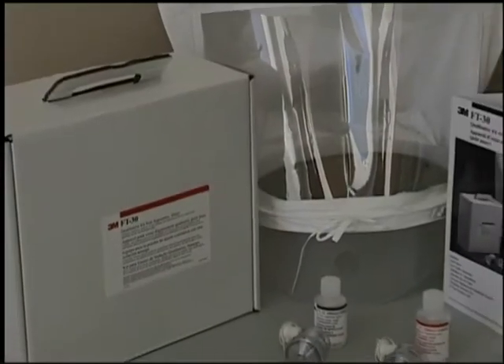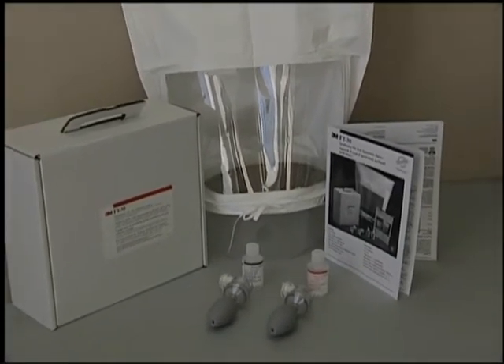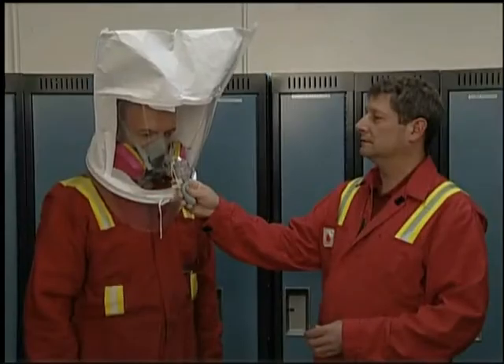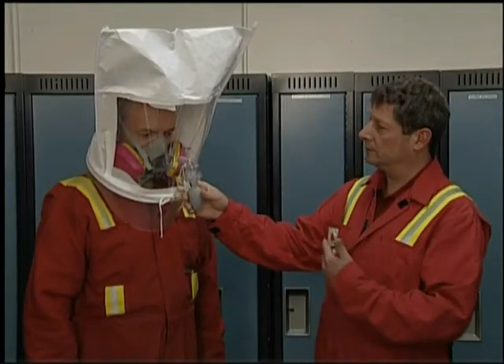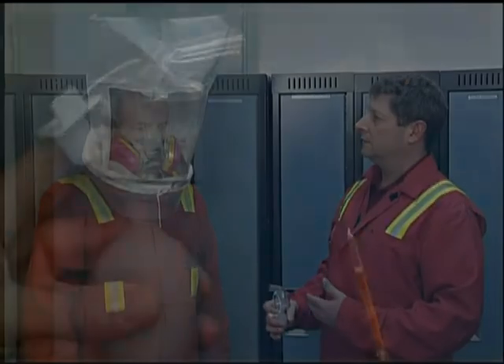By law, in most jurisdictions, a fit test must be conducted at least once every two years. It is recommended, however, that the test be performed yearly and certainly whenever a new make or model of respirator is to be worn.